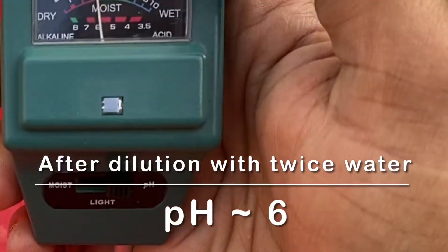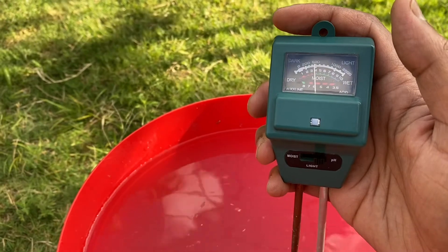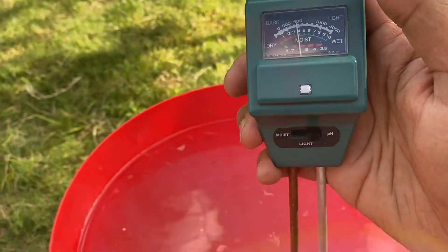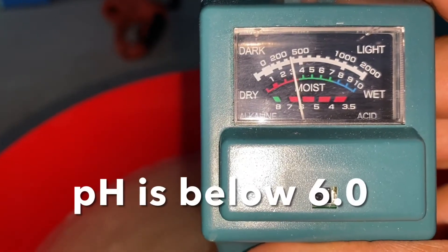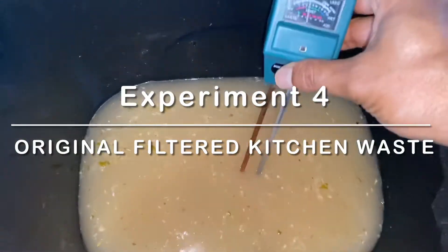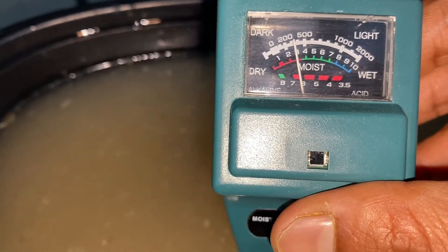The pH value is around 6. Diluting again will further reduce the pH. I experimented 8 different times and recorded the pH values. Every time the solution is acidic, but varies the pH a little bit as I use different fruits or veggie wastes. As long as you have orange, lemon, grapefruit, tomato waste, grapes, berries, pineapple, mango, etc. in the kitchen waste, you can produce the acidic solution. This is not harmful to your plants as long as you dilute it. My recommendation is to dilute 5-10 times for better results.